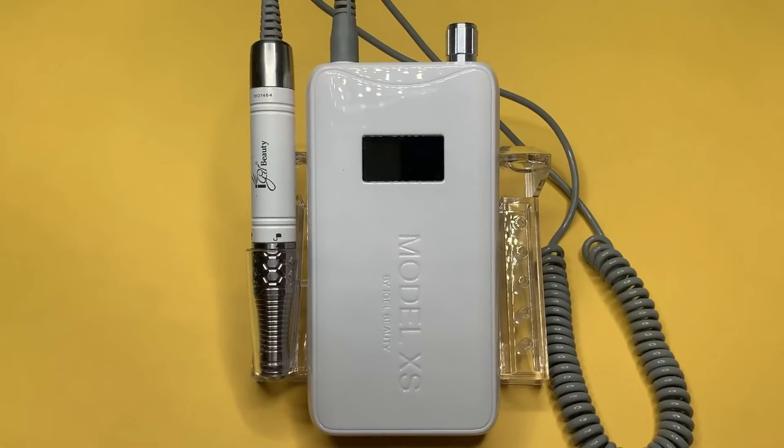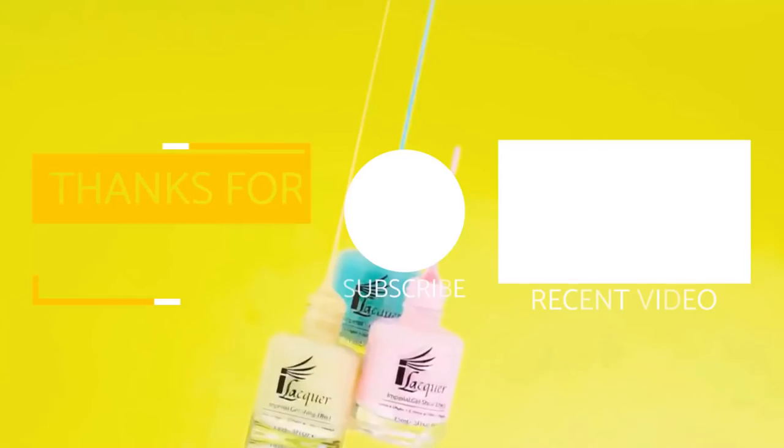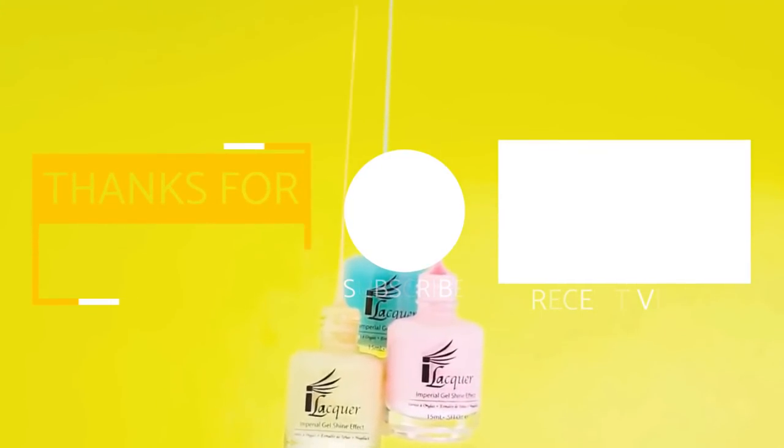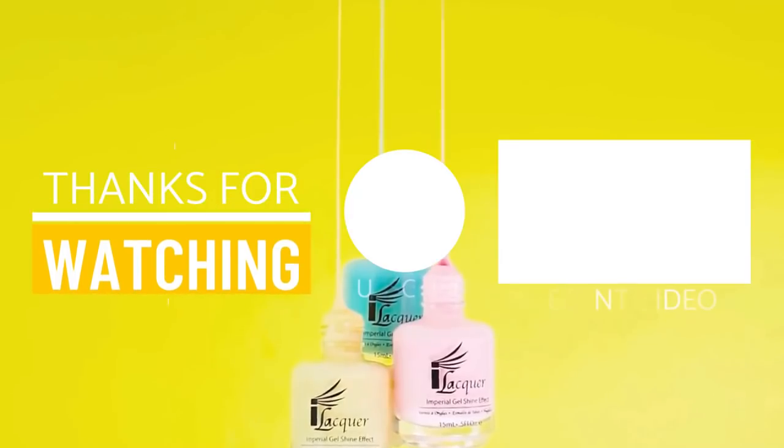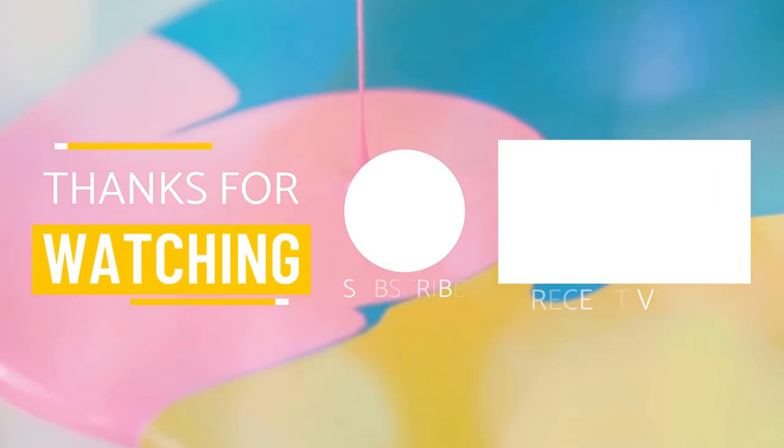This concludes our demonstration featuring the Model XS wireless rechargeable E-File and the all-in-one titanium coated drill bits. If you have any questions or concerns regarding any of these products or future video requests, please feel free to message iGel Beauty. Before I go, I have a question for all my nail techs — what bit is your favorite bit and why? Please let us know in the comments below. Until next time, goodbye!